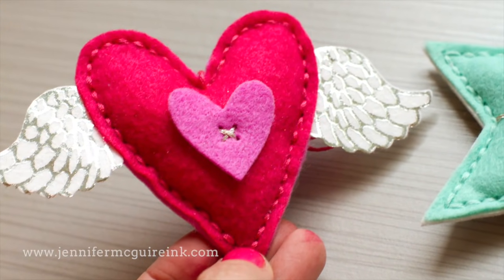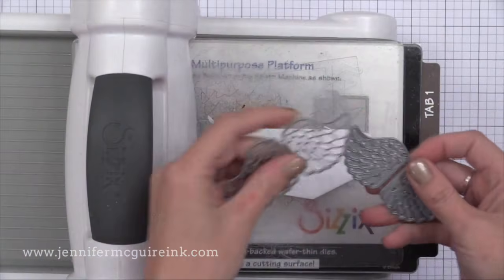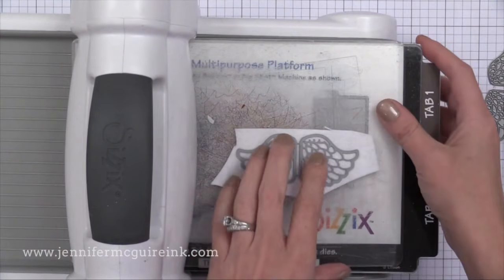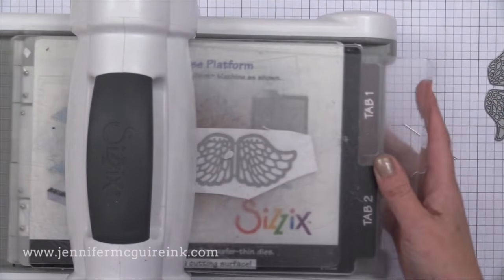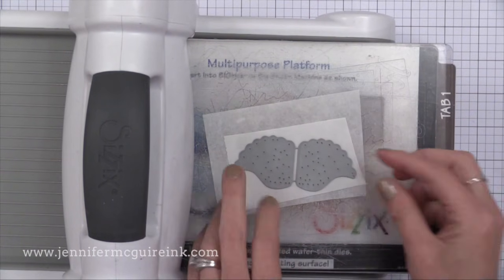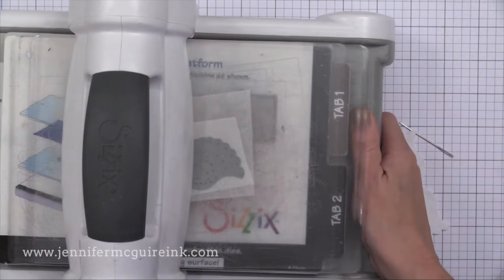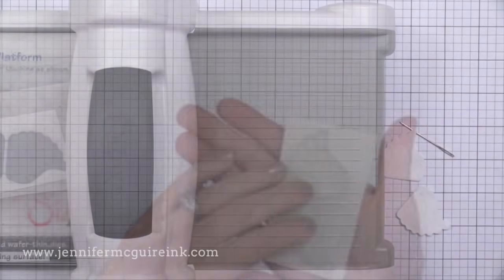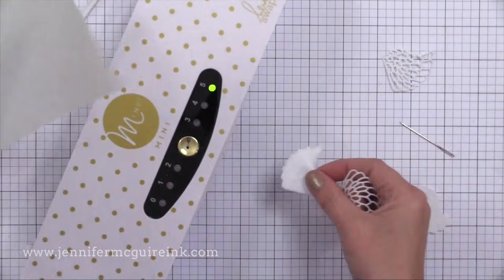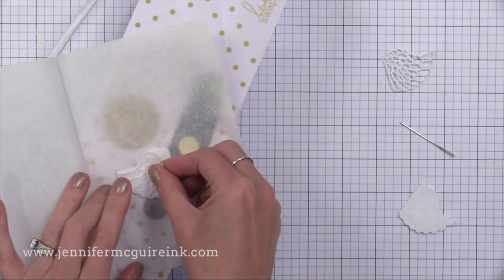I wanted to show another example: intricate foil on felt wings. I'm using dies from Memory Box — one cuts the solid wings, which I'm cutting from white felt, and the other cuts the intricate detail of the wings that goes on top. Here I'm putting parchment down, placing the hot melt adhesive bumpy side down, and doing the intricate wing die on top to cut the hot melt in that intricate outline shape. Then I peel this off and take out the intricate piece of hot melt to place on top of the felt pieces.